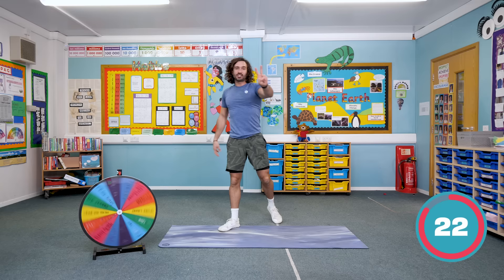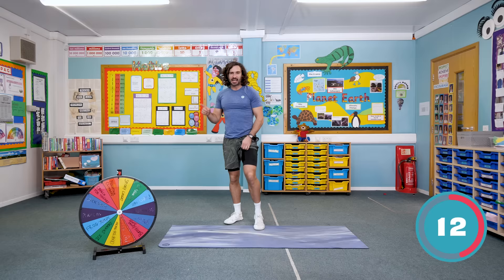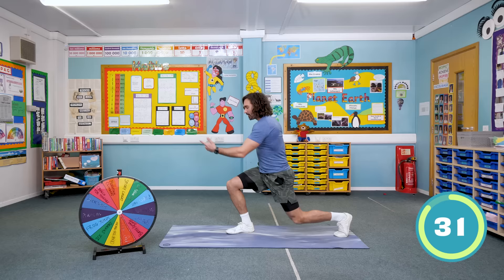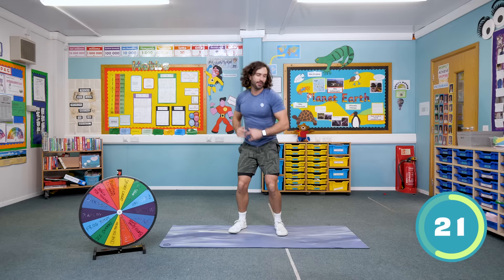Two more exercises and we've completed our eight minute workout. What's it going to be? We've got a spidey lunge! It's been a really good wheel today — normally it lands on the same thing. So we're going to do spidey lunges — drop those knees down into a lunge position, left to right, and spin those webs. Tss, tss! Can you make the sound? You can go a bit quicker. Tss, tss, tss. That's hard on the legs.